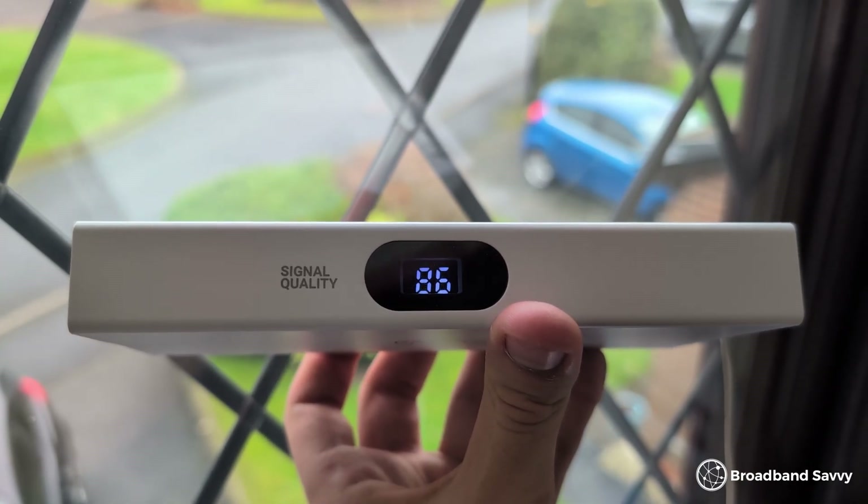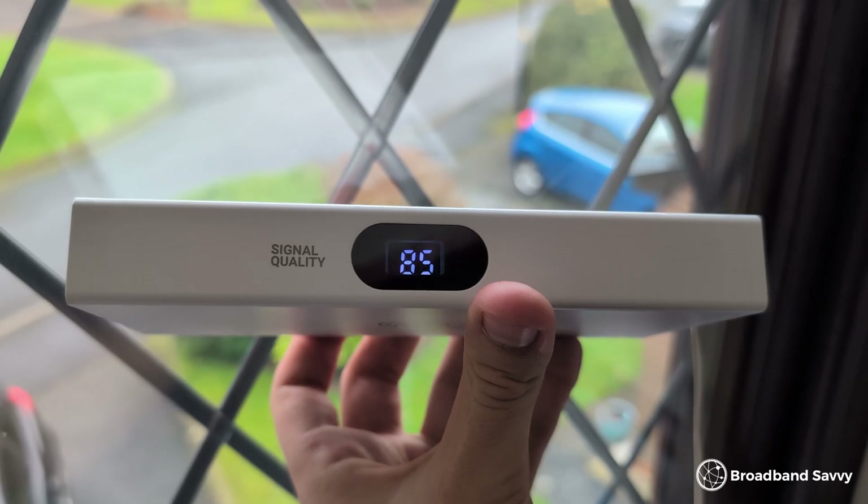We might have been able to get better speeds with the Quad Pro if we mounted it properly, but we ran into a bit of a chicken-and-egg situation. We don't have the confidence to mount it if the speeds aren't better than the Quad Mini, but we don't know if the speeds are definitely better because we didn't end up drilling into our house to install it on a second story. To solve this, it would be really good to see Waveform include a signal gauge on their antennas, like 3 does with their 5G outdoor hub.